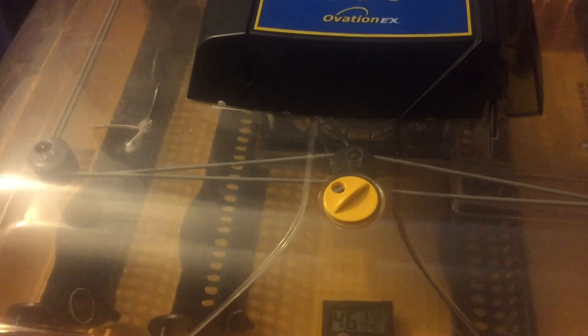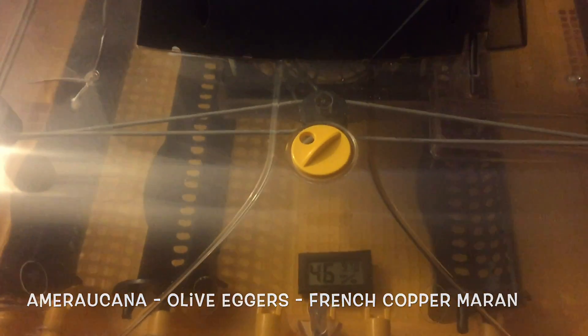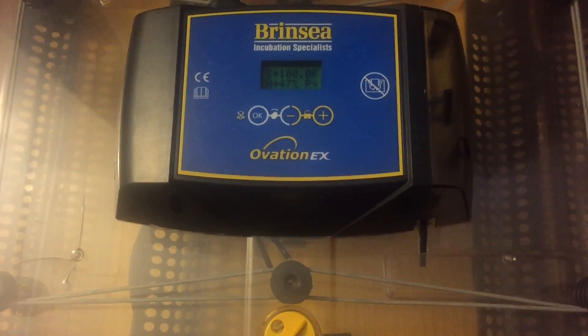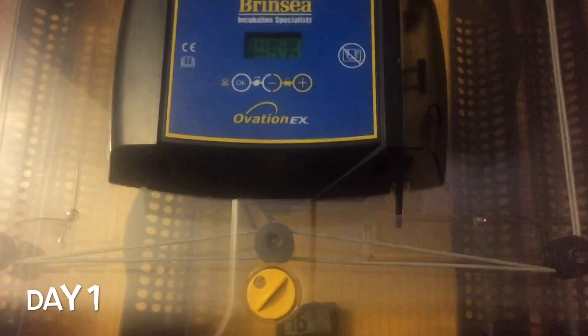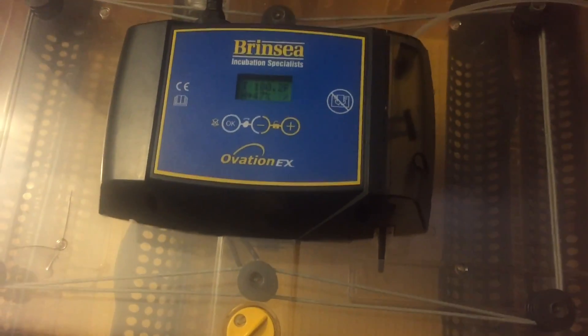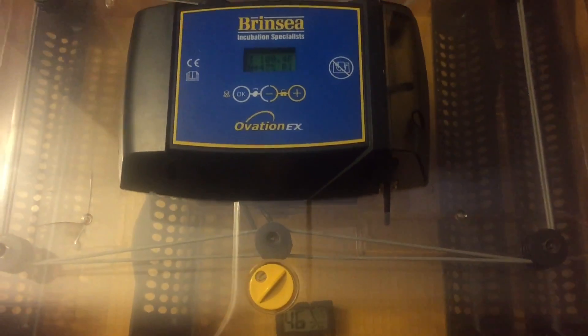Some of the trays are already starting to turn, which is really cool. We've just got a few trays in here because we're only doing some Americana Easter Egger type eggs. This has been running for 24 hours. I used the cleaning solution that Brinsea gives you — it's one teaspoon to 16 ounces — so we went ahead and cleaned it all up. Now we're ready to go ahead and put the eggs in.